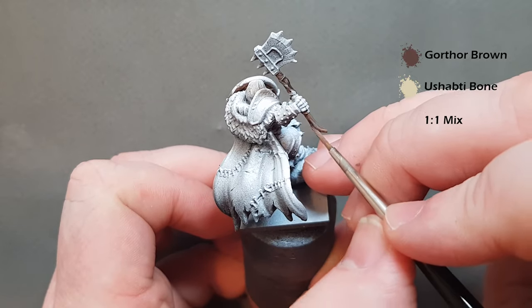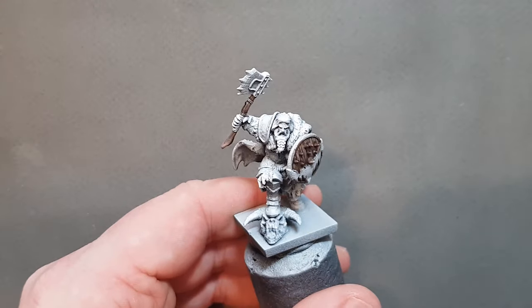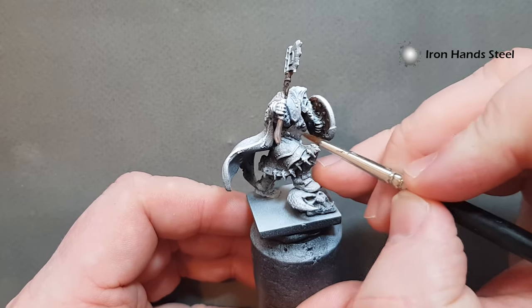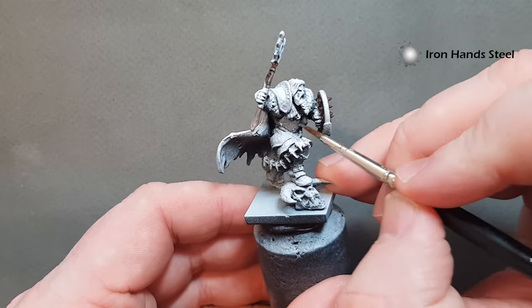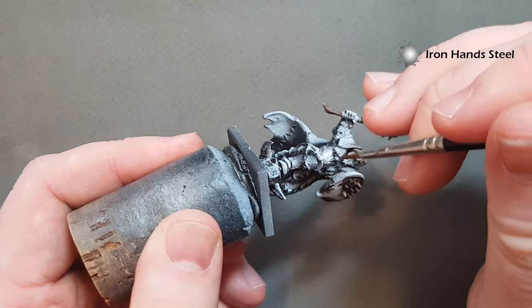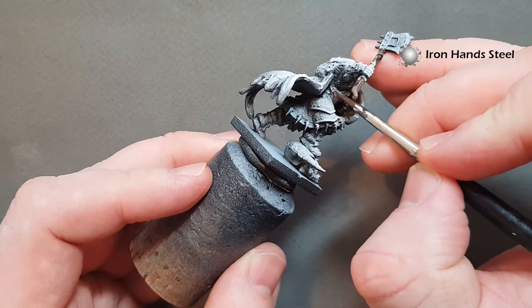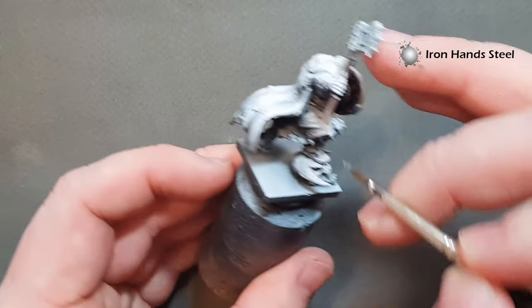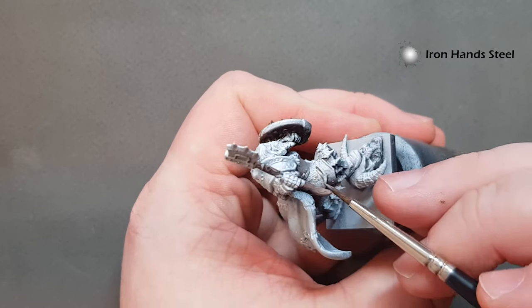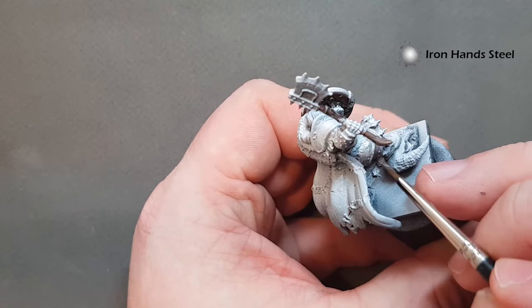Once the wood is done we're going to move on to the armour. The colour I'm going to use for the steel armour is Iron Hands Steel. You can use any dark metallic for this — Iron Hands Steel covers really well, but you can use Leadbelcher or Gunmetal if you've got the Army Painter range. All we're looking to do is just paint up all of the silver armour bits, including the buckle and strap.